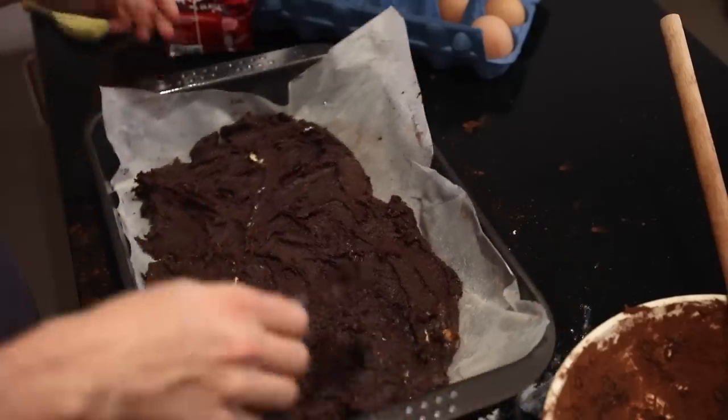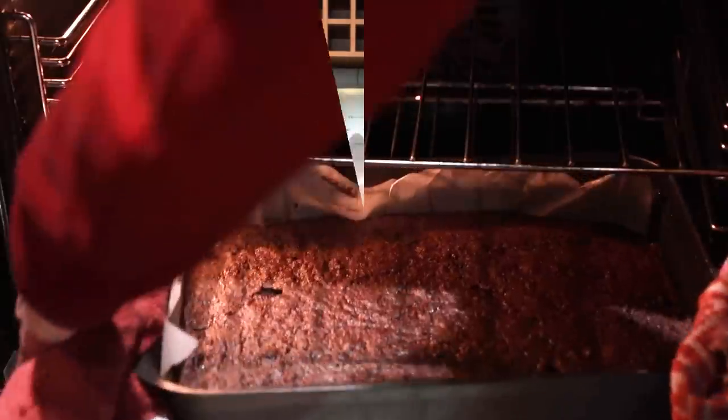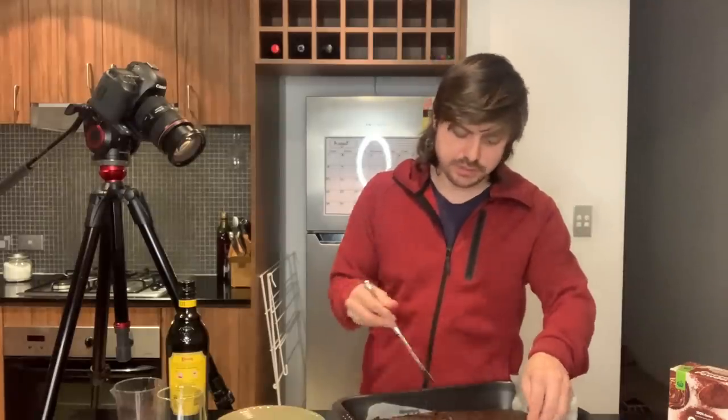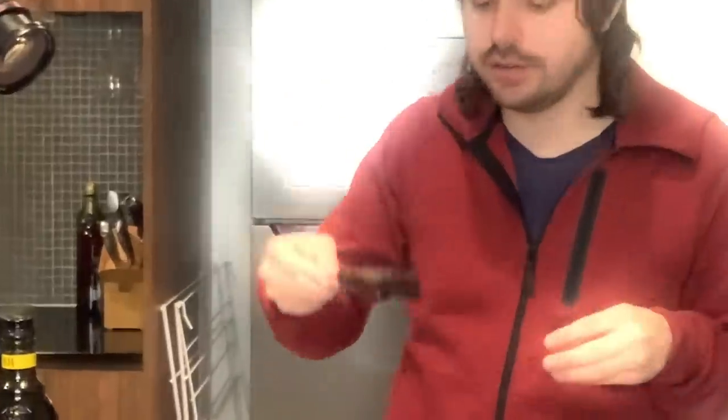That looks fine. And yeah, let's chuck that in the oven. Brownies made. It's a very dark brownie. It smells like burnt, I would say, if I was to describe the smell. Okay, there's our brownie. Wow, look at that.